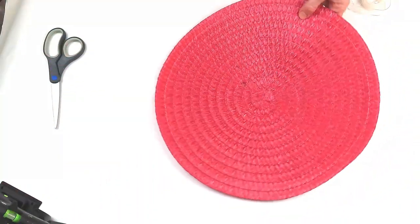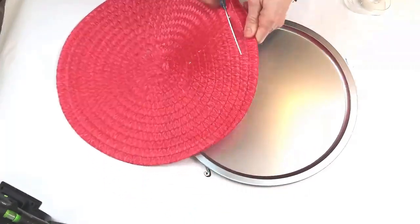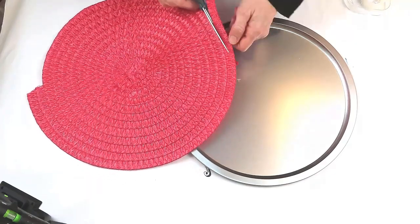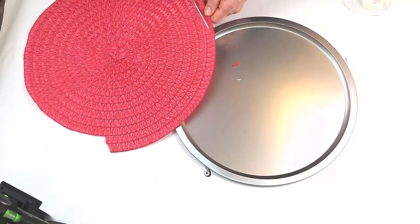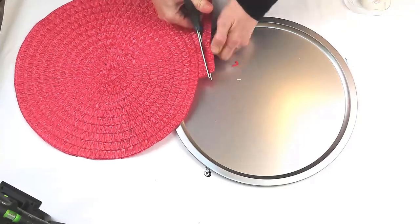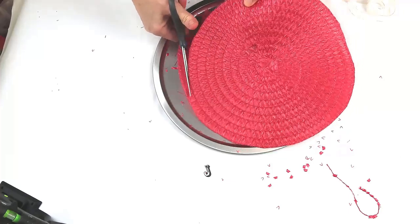I can't wait to show you this DIY. We are making a door hanger using a pizza pan from the Dollar Tree and this placemat from the Dollar Tree. I just measured off the amount that I would need to cut off from the outer edges of the placemat. Because this is from Dollar Tree it's not exactly even, so I did have to keep trimming it up just a little bit — and it's still not quite perfect, but that's okay. We're going to cover that up with some rope.